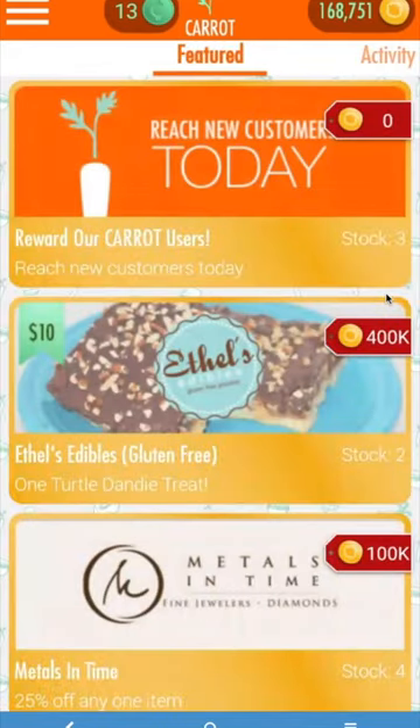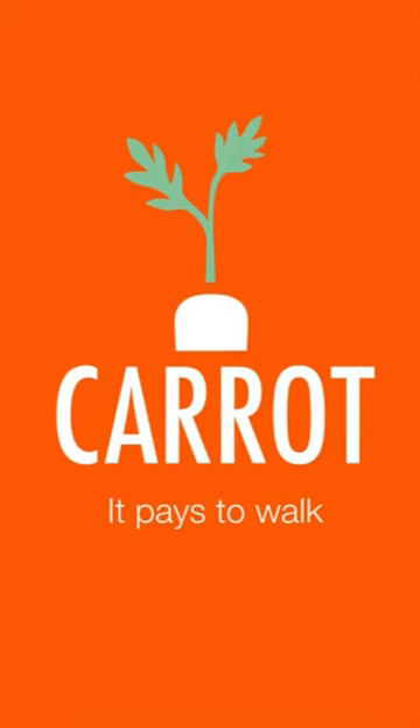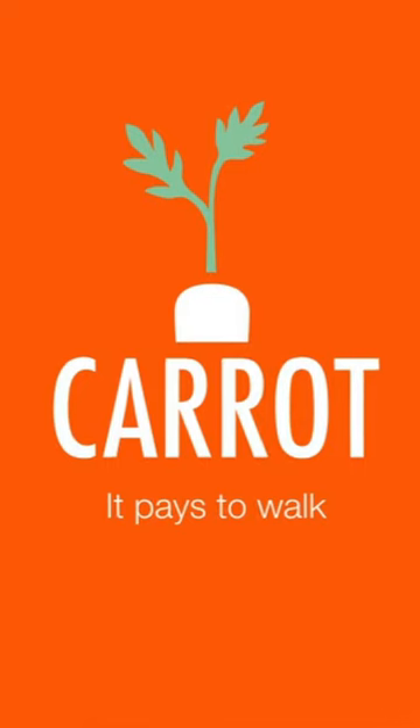And now that you're signed in, it's time to start walking and start earning great rewards. Carrot. It pays to walk.